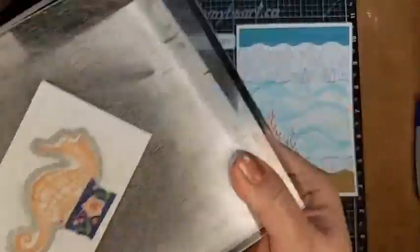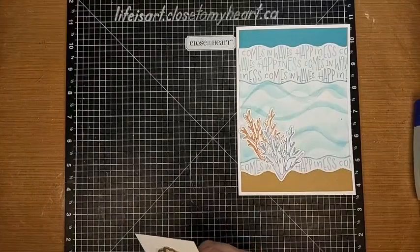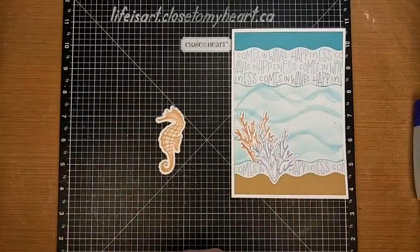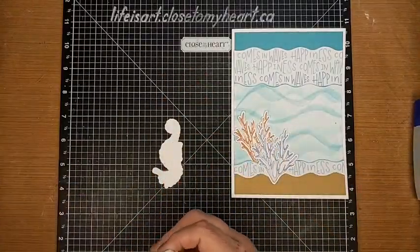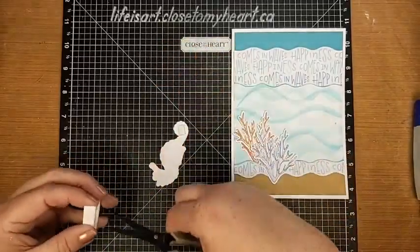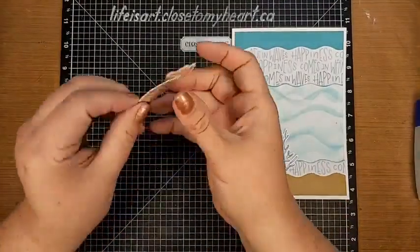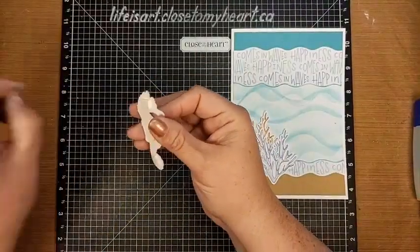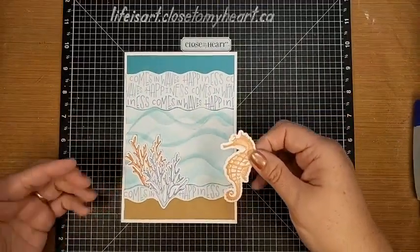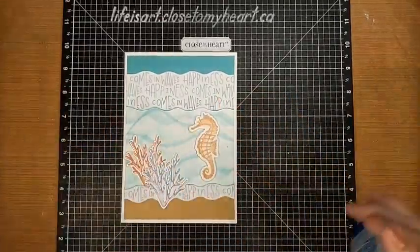Here we go - our cute little seahorse! There's our little guy, he's so cute. We're going to add a little bit of foam tape to the back of him to pop him up and give him a little bit of lift off of the background. We're going to stick this little guy on here right like that.